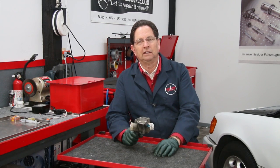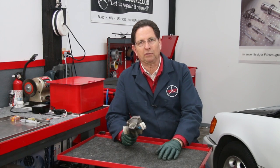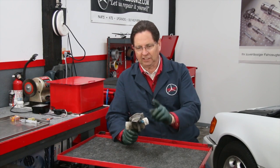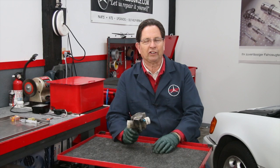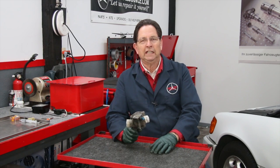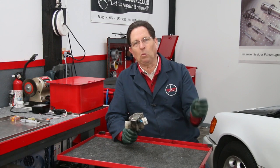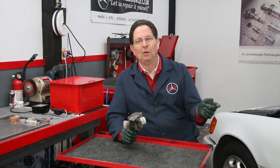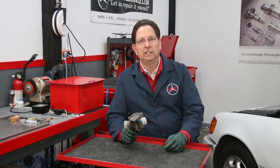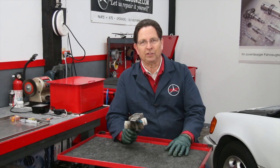Number one: never changing the coolant or flushing your cooling system — that could be one reason. Another reason, which I think is even more common, is that people have old cars that develop little coolant leaks, whether in a radiator or a hose. Instead of adding a proper mix of coolant and water, they just keep putting straight water in, and over time you end up with 80–90% water and very little coolant.